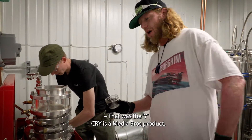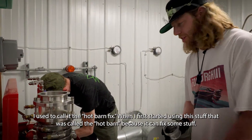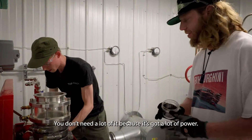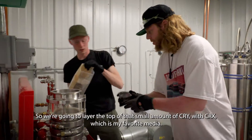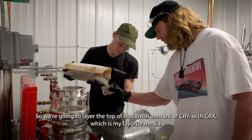CRY is a Media Brothers product. I used to call it the hot barn fix. When I first started using this stuff, that's called the hot barn because it can fix some stuff, but you don't need a lot of it because it's got a lot of power. So we're going to layer the top of that small amount of CRY with CRX, which is my favorite media.